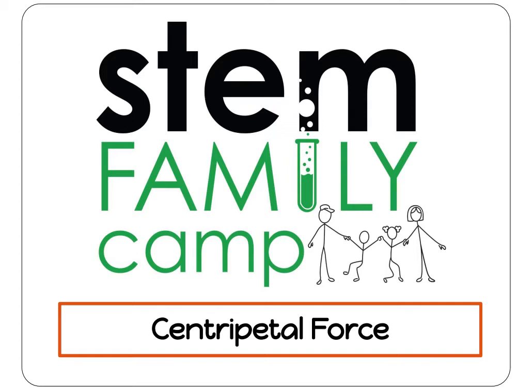Welcome to STEM Family Camp. Today we will be taking our investigation skills for a spin — literally! We will be building some devices to explore the effects of centripetal force along with its partner, centrifugal force. These forces can help us to defy gravity.